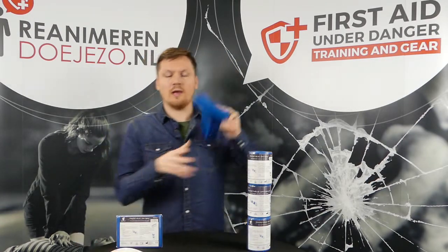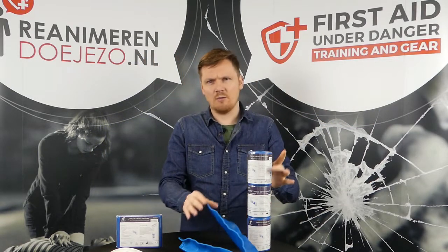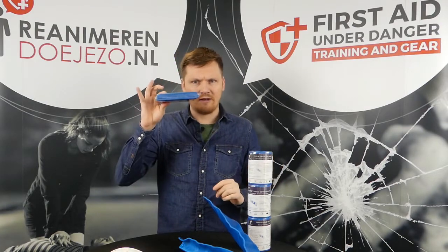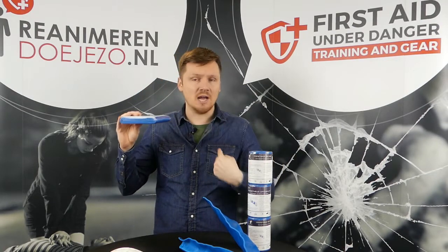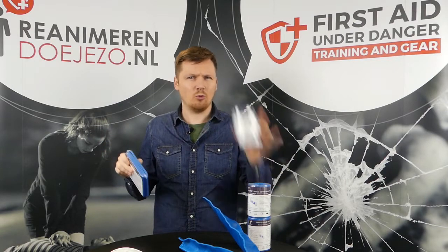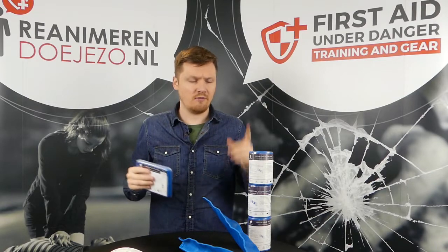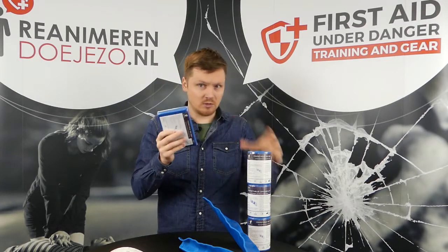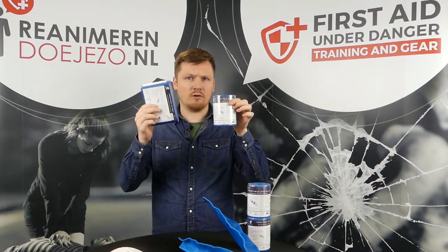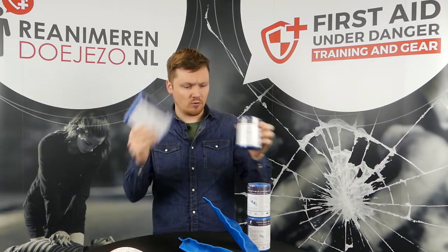If I roll it all the way out, this is about 91 centimeters. We have it in a rolled-up version and in a flat version. The flat version would be my own choice — it's better to keep it within a bag than the rolled-up version, though for some people the rolled-up version is fine. It's the same length either way.